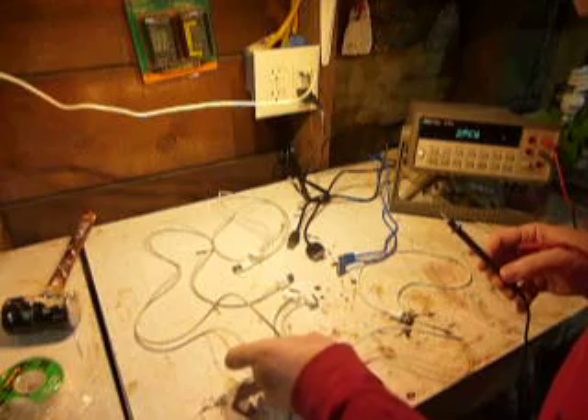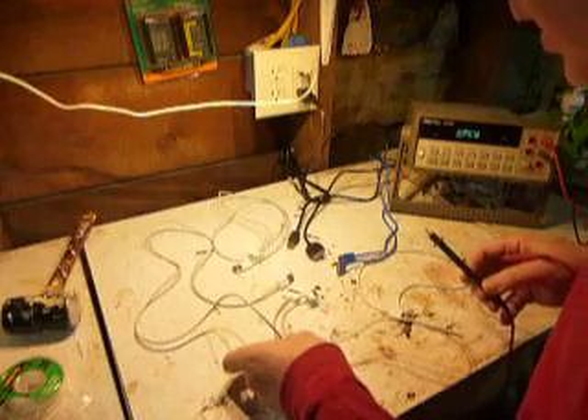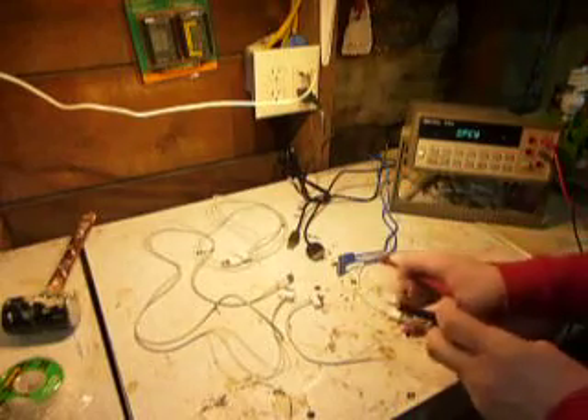I can see a difference between this cable and the genuine Apple cable — for one thing, the Apple cable's wire is thicker. Same thing on the other one — the wire is thicker. Let's see what happens with some of these supposedly Apple cables.